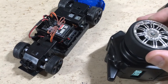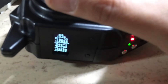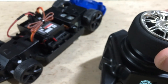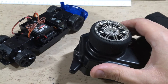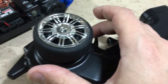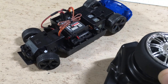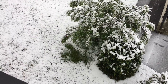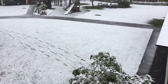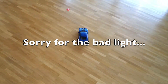Time for the final bench test. The servo arrives and the throttle also feels very nice.